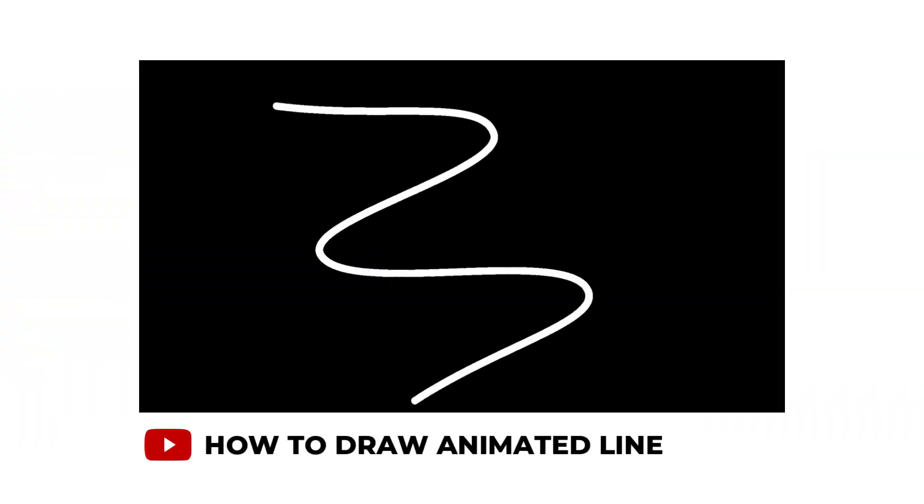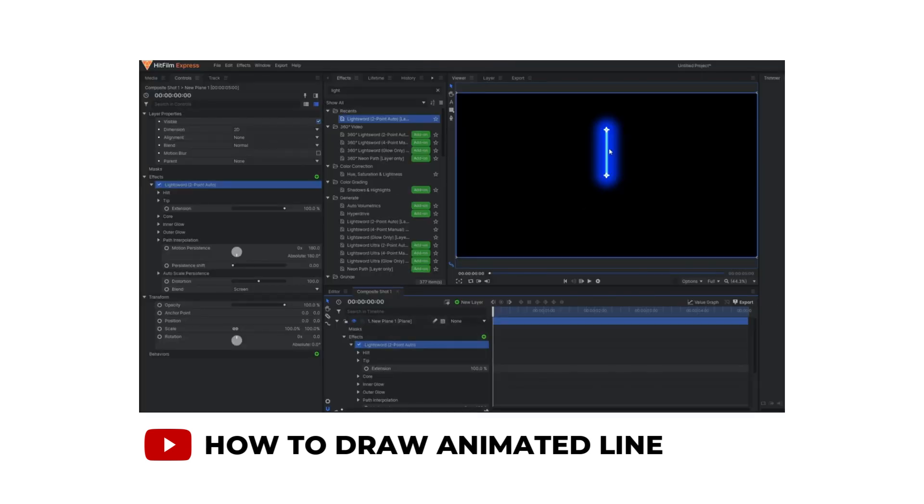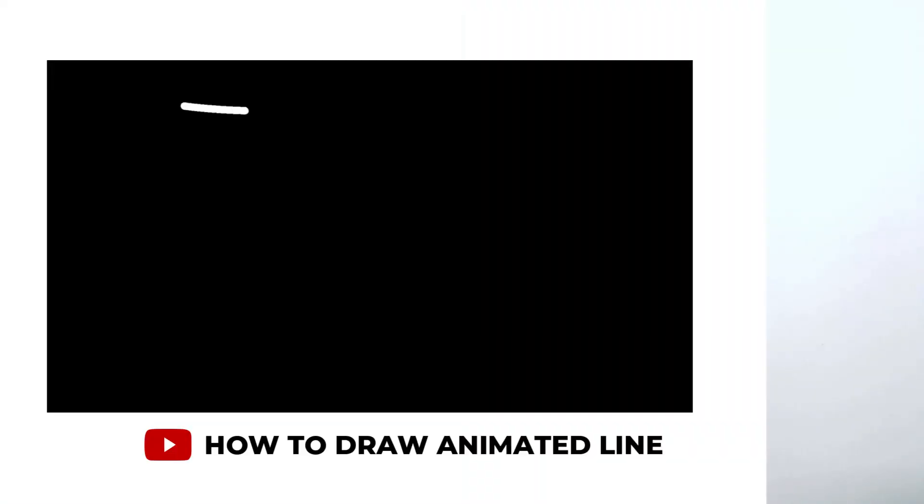A few videos back, I made a video on how to make an animated curved line using the lightsword technique and different types of manipulation. In that video, my line was completely solid, but in today's video I will apply a dash effect or dotted effect.